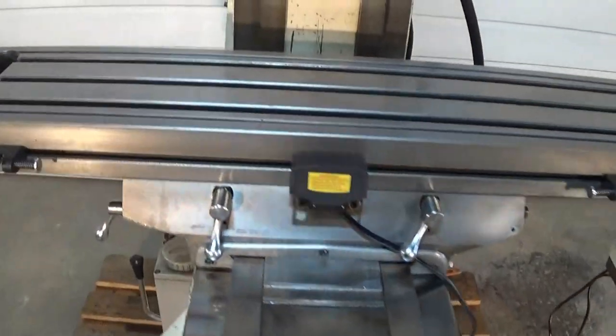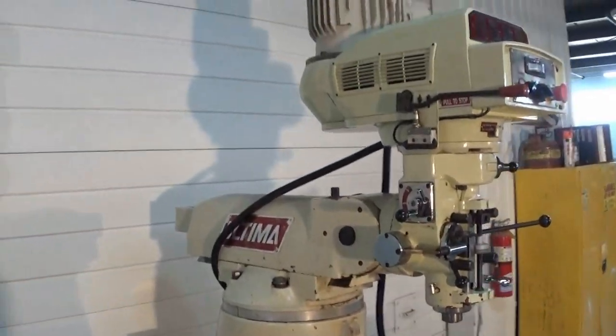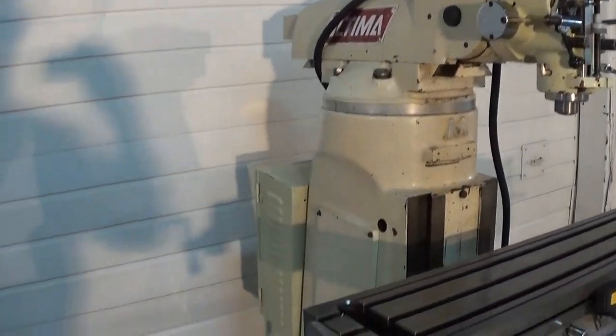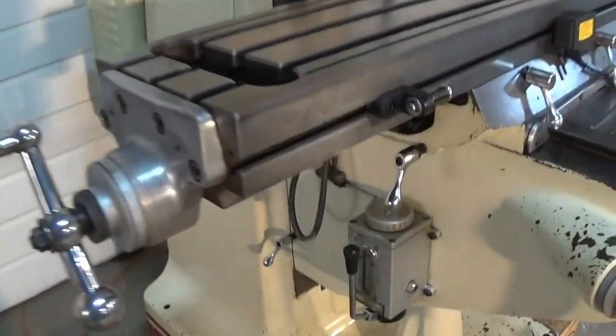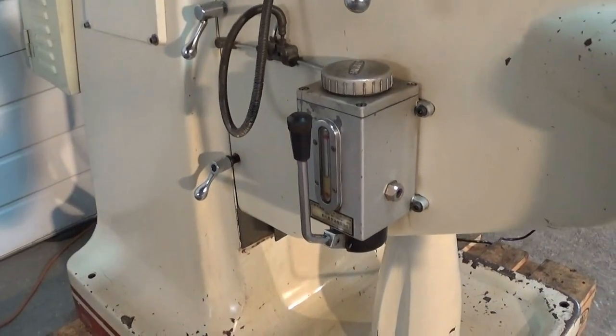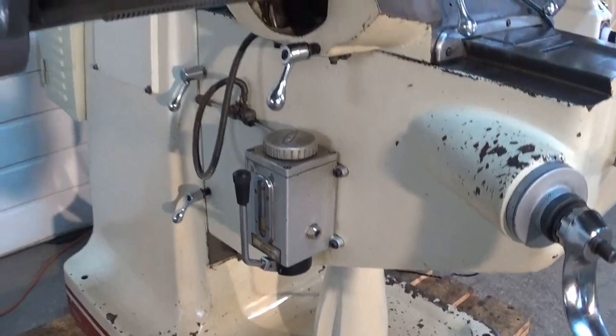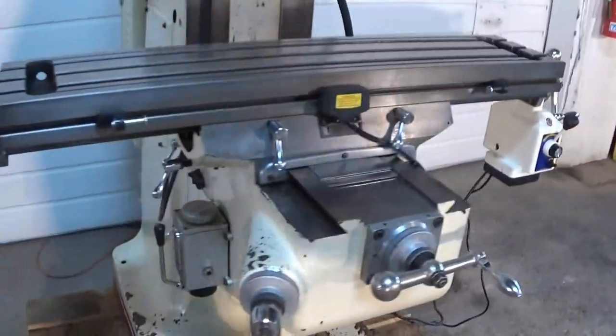The mill has been completely cleaned and we've gone over it and purchased any replacement handles that it needed. It has a lubrication system and double locks on the tables all around.